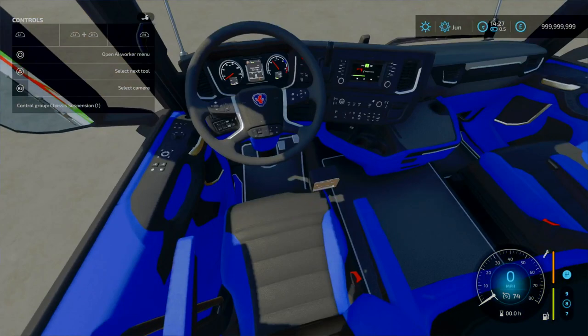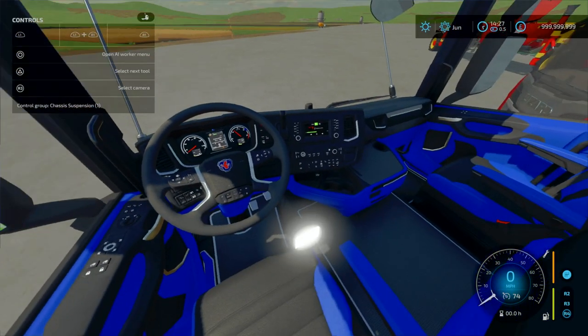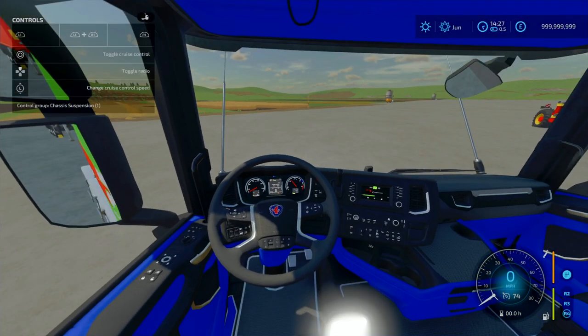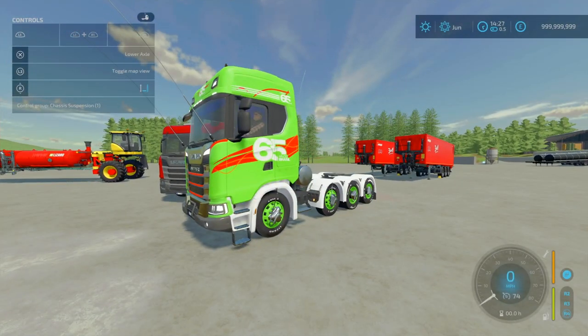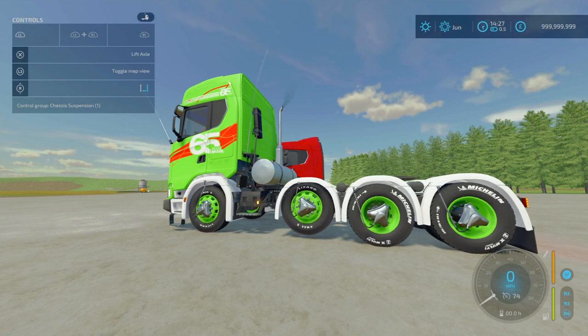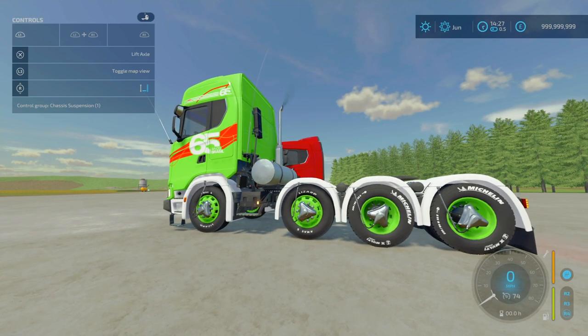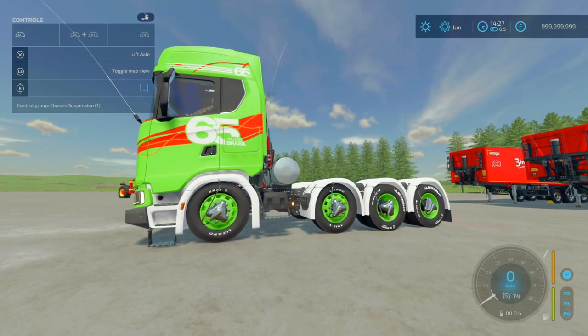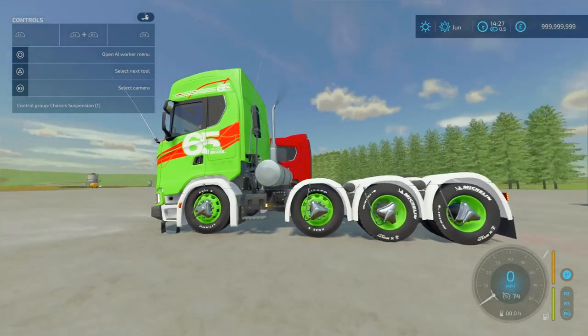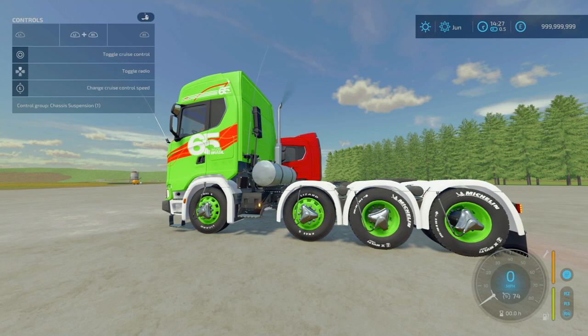Looking for the pedal lights — L1 and R1. L1 and X will lift the axle — that front axle there, as you can see. And there's air suspension too — very nice. You can go with that lowered Sam Lorry vibe or back to standard.